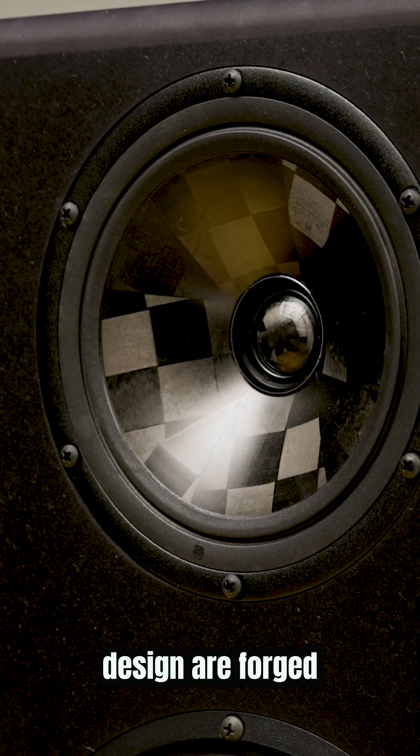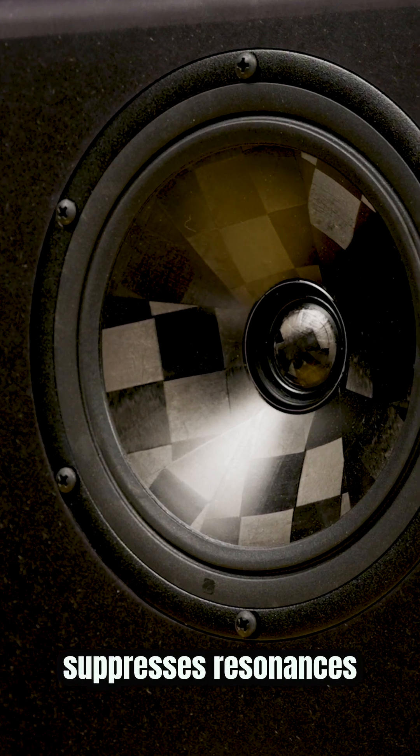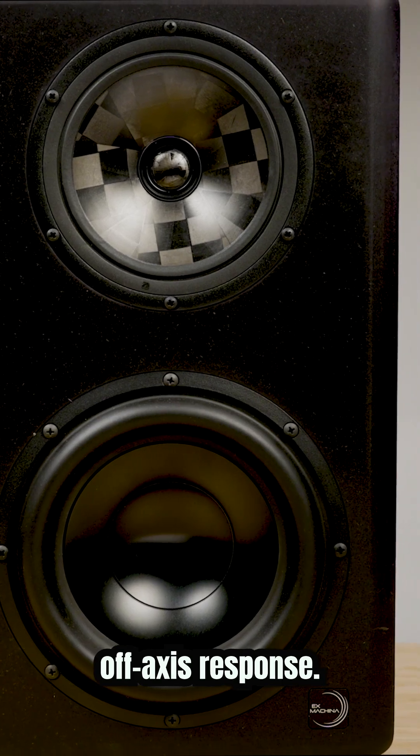The coaxial mid-range and tweeter design are forged from an ultra-stiff carbon fiber that controls and suppresses resonances and delivers a point source listening experience with a superb off-axis response.